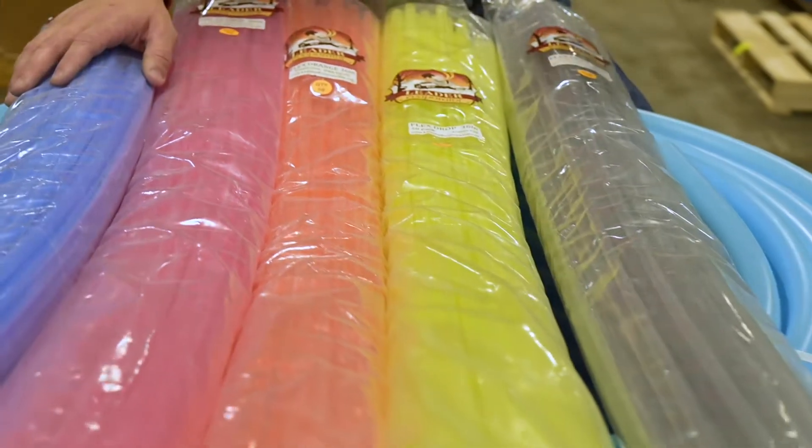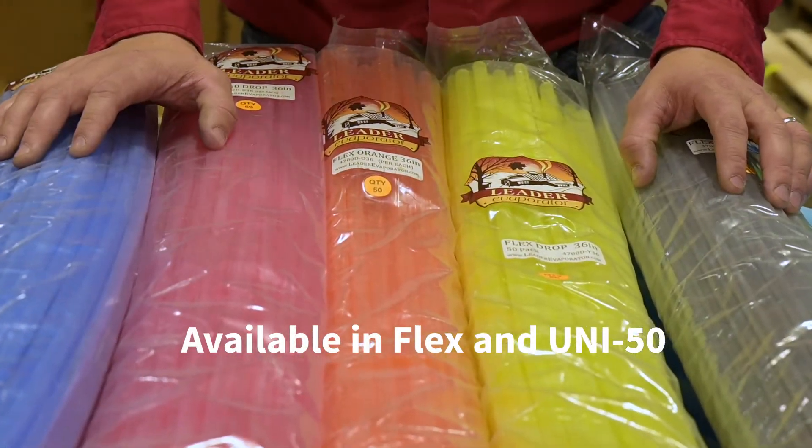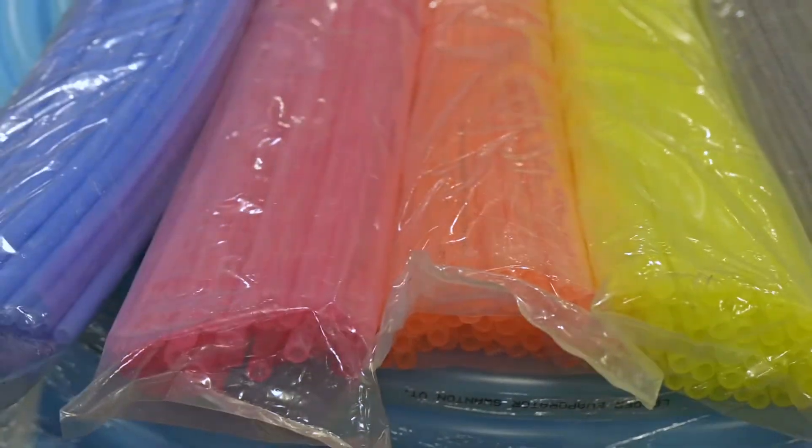They come in two different styles. We've got them in flex material, which is our standard drop, and we have them in our Uni 50 as well, which is our universal tubing. If you have any questions, check us out online or contact our dealer network.